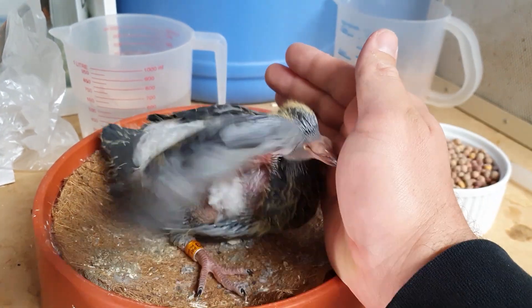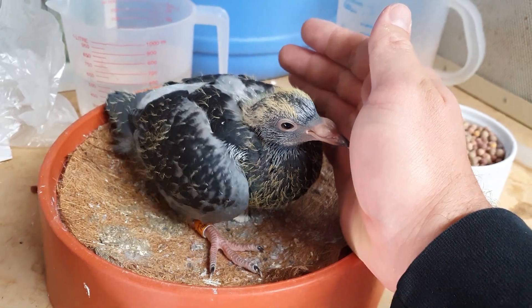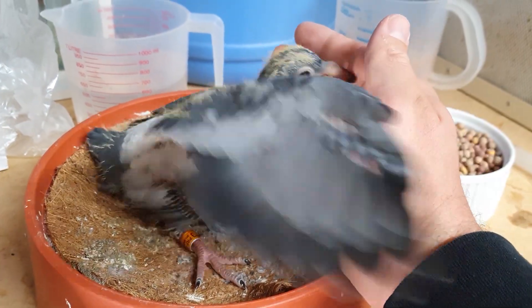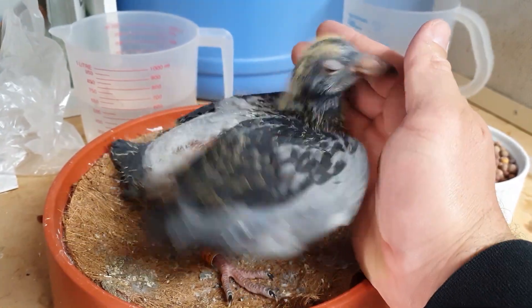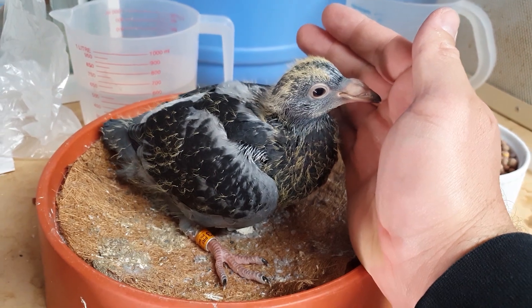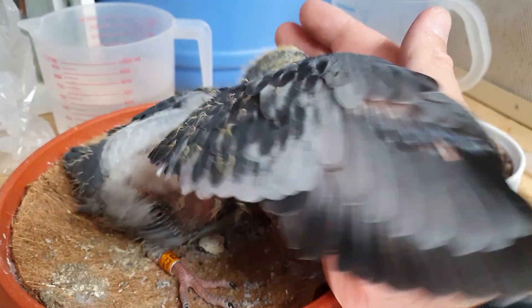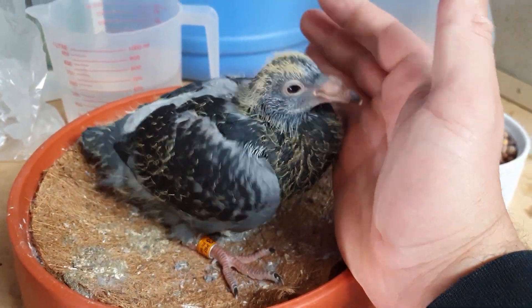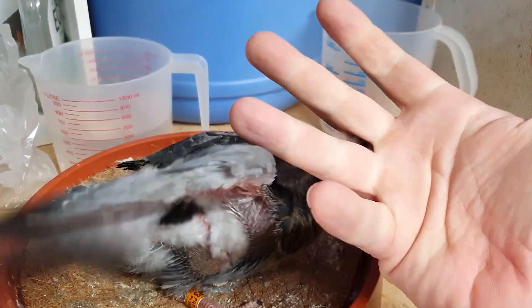We actually hand raised that grizzled cockbird from a very very young age — he would have just been coming off crop milk, probably around eight days, but we didn't have a choice. This guy has only been in here probably a day or two and you can see how quickly he comes around to thinking my hand is food.